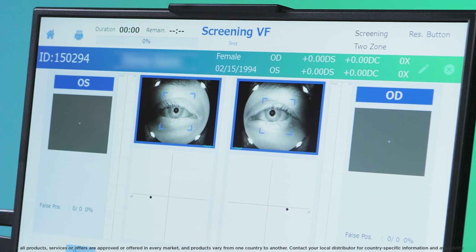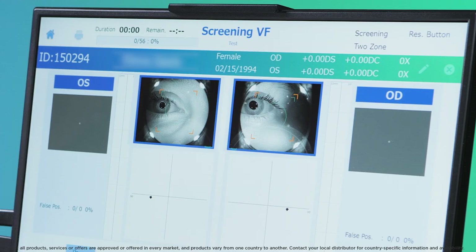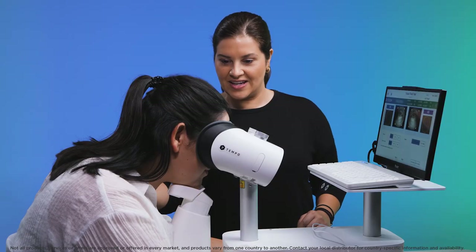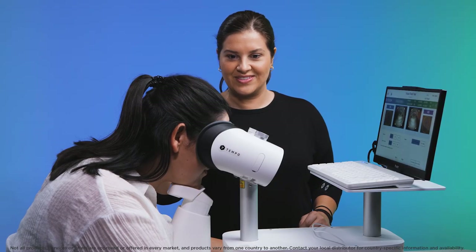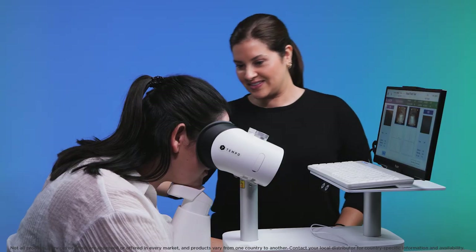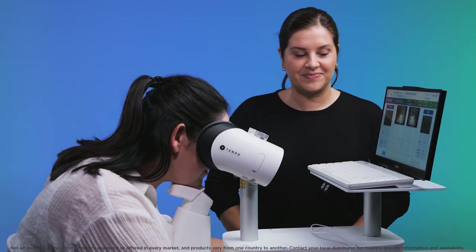You should see the patient's eyes on the screen. Check the pupil is positioned in the middle of the green circle. If one or both eyes falls outside of the green circle, check that their head is firmly against the rest, then adjust the chin rest height for vertical misalignment or reposition the patient's head for horizontal misalignment.